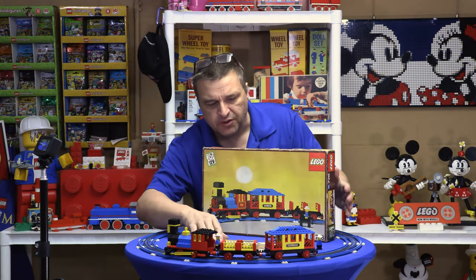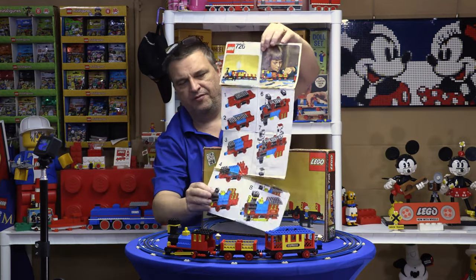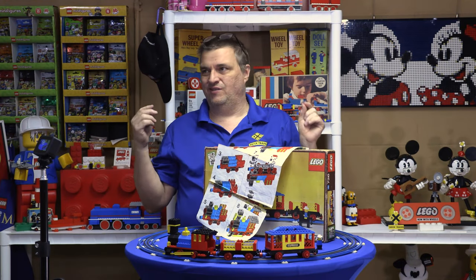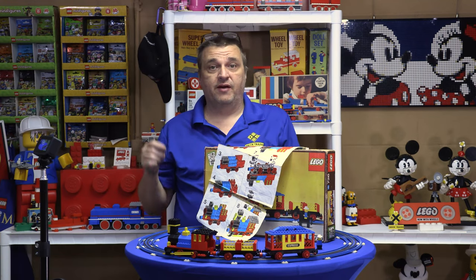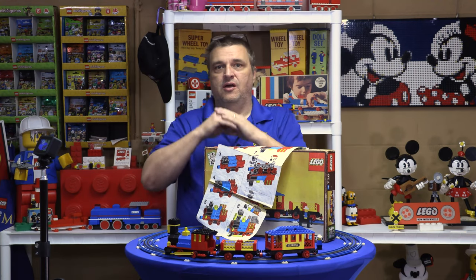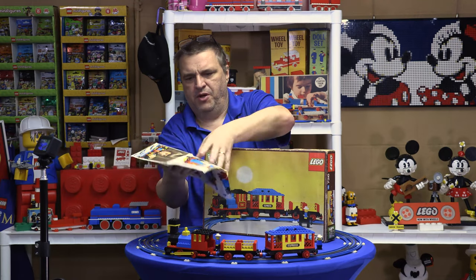Now this particular set — here are my instructions for the cars, and they are in very, very poor shape. Right now there are like three of these sets on Bricklink and they go from about a hundred to two hundred dollars. I don't believe any of the three have the instructions or the box. The boxes for sale are fifty-something dollars and a hundred and twenty dollars. As bad a shape as my instructions are, I am very happy to have them. I'm trying not to mess them up any more than they already are.